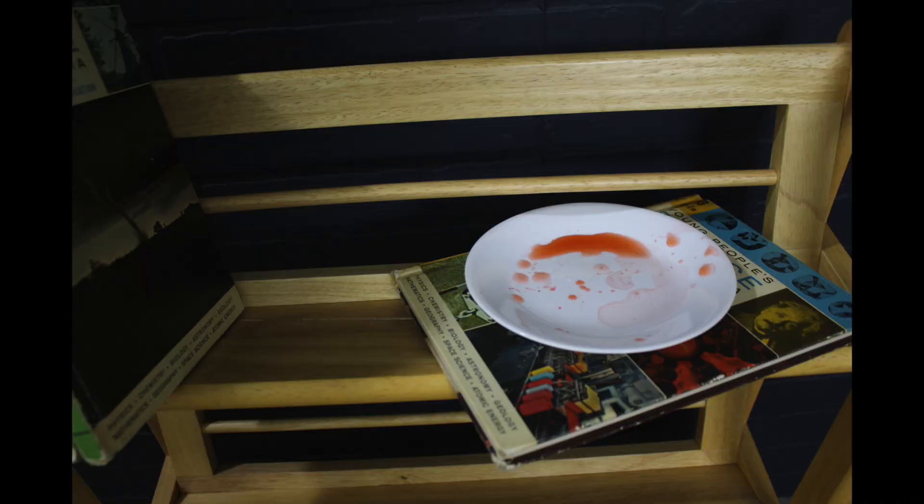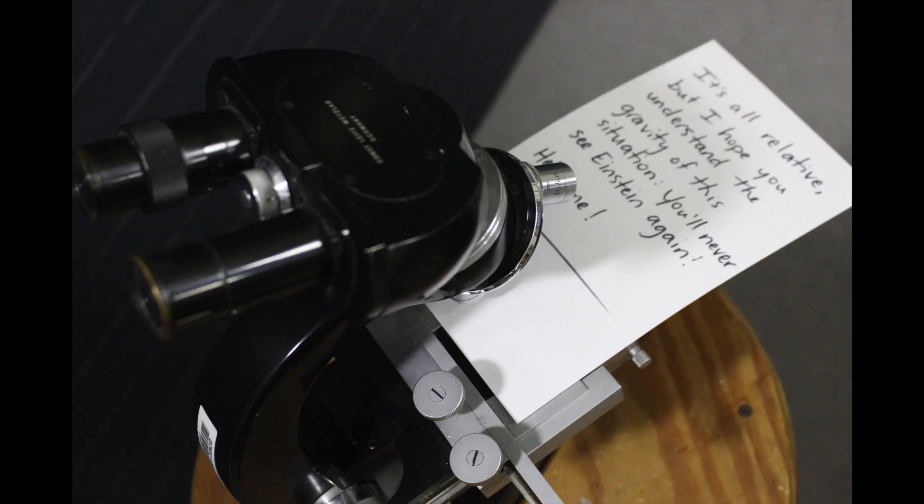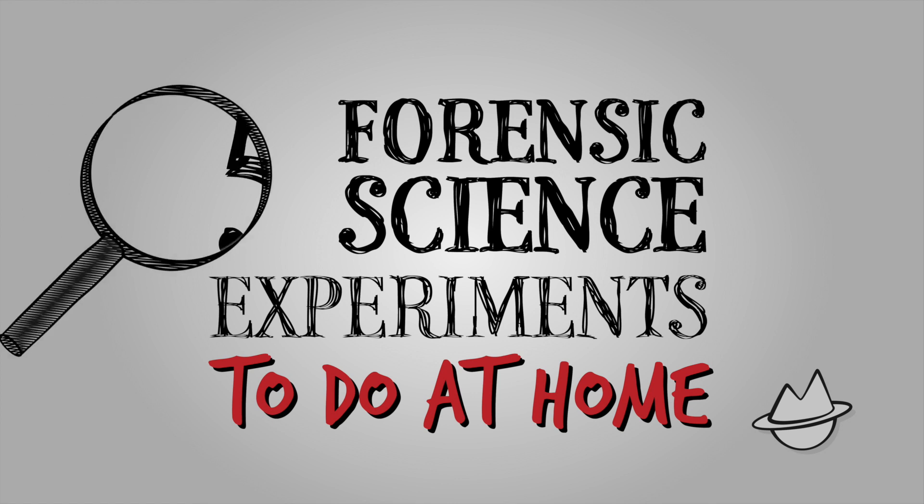Squints! Einstein has been kidnapped. I came into the studio today only to find the place trashed and my little buddy missing. So we're going to do five forensic science experiments you too can do at home to help bring Einstein back home.